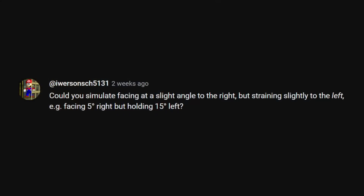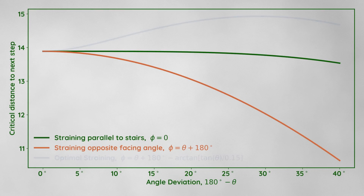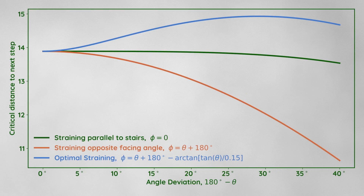That was Eva's suggestion — that we should try BLJing angled slightly to the right, but straining slightly to the left. And if we include this possibility, we can increase the critical distance needed to start BLJs; in other words, it becomes easier to clip into the step. The optimal straining angle is given by the arctangent equation I showed earlier. The mathematical proof is included in an appendix at the end of the video.